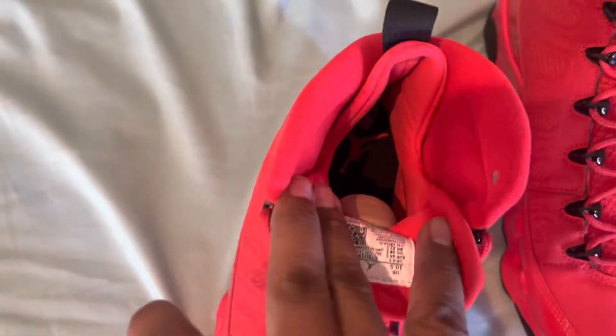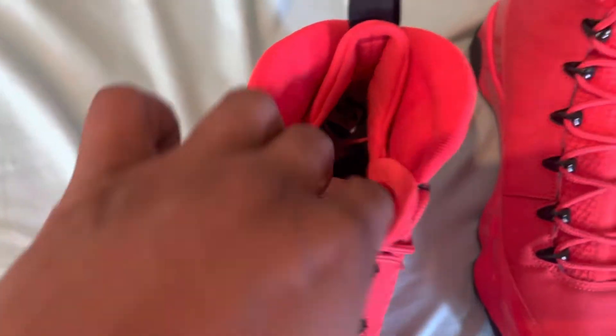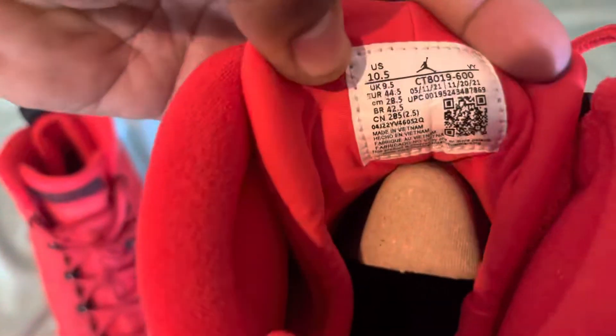Let's see if we can get our inside shot with this lighting right here. There you go — Air Jordan Jumpman right on the inside, size 10.5 tag. Check out the size 10.5, all the information right there.